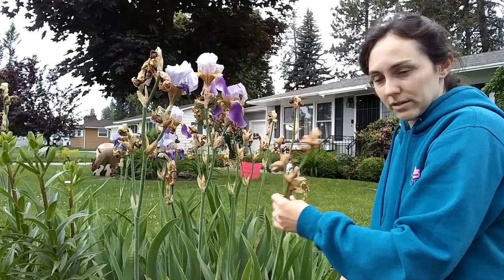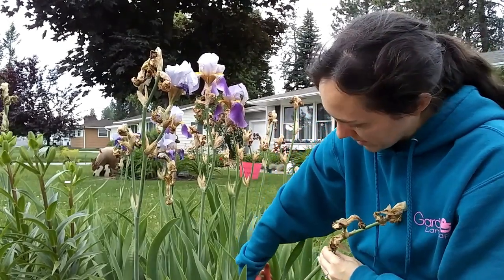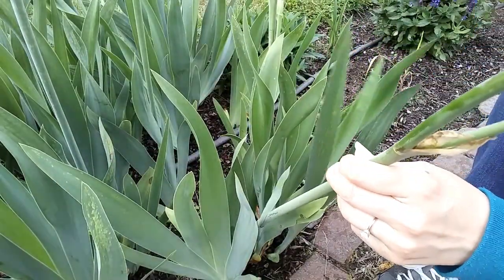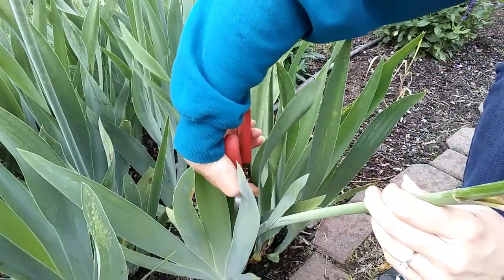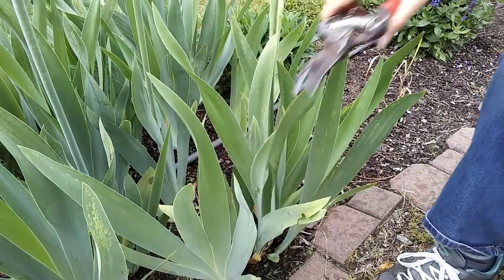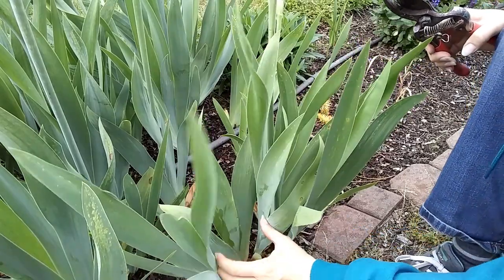you take the spent flower stem and you follow it all the way down with your pruners into the leaves and cut. You follow the stem all the way down into the leaves. I pull the leaf back a little bit and then cut, and that way the stem goes up into the leaf, tucks away, and you never have to see it again.